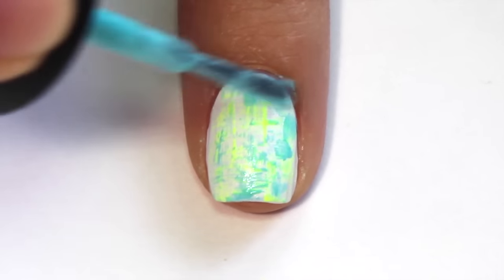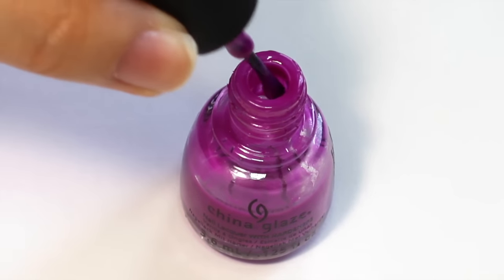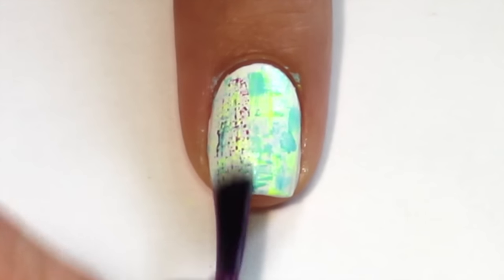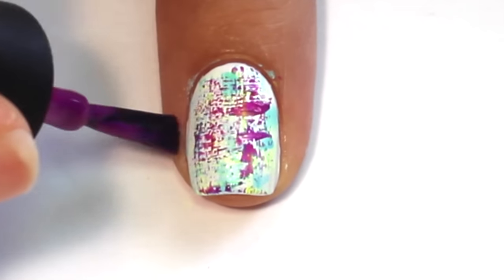Make sure the previous color is dry before you start with your next polish. I chose a purple for the third and last polish on this nail. Again, wipe the polish off of the brush and then swipe it in both directions until you like how it looks.